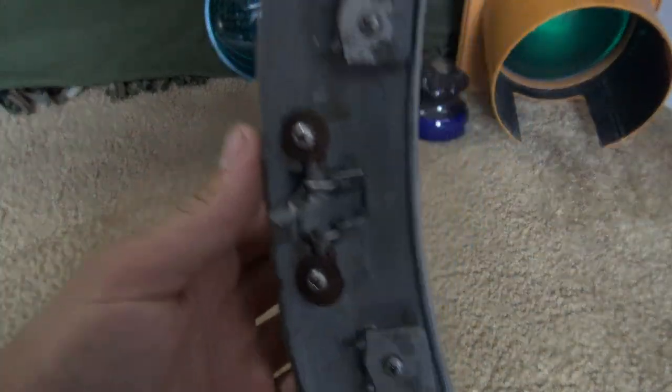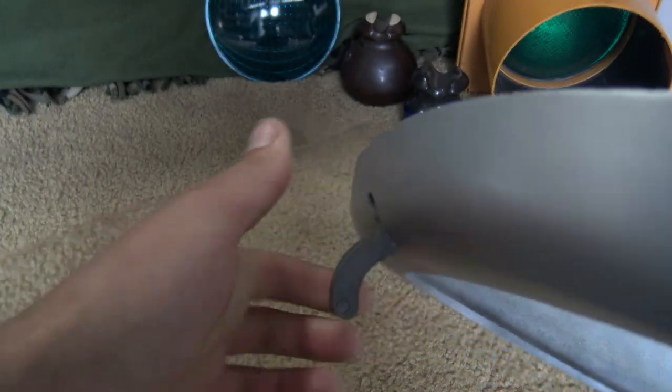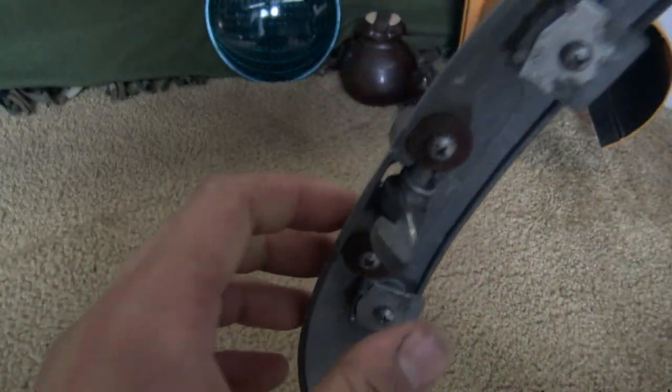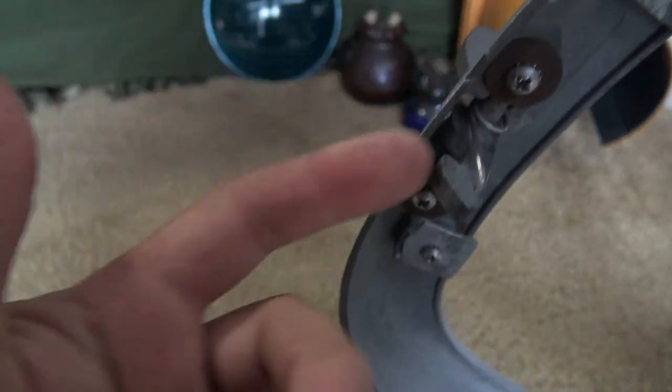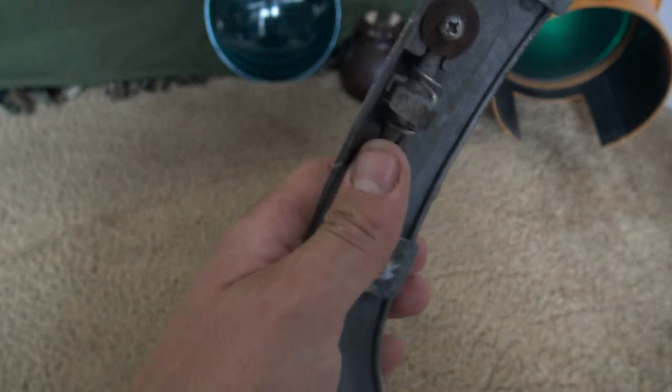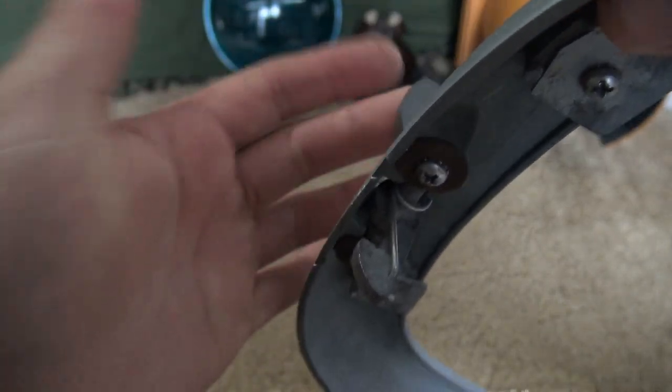Before we get into the refractor, let's look at the inside of that hinge. You can pretty much see that American Electric, even back in the 60s, had the same hinge design — you just pull it and there's a spring mechanism tied in with the latch. American Electric has definitely kept that the same since they started making their street lights.